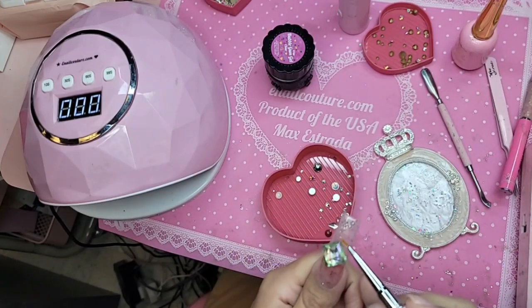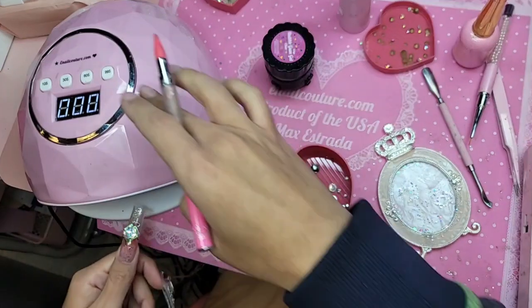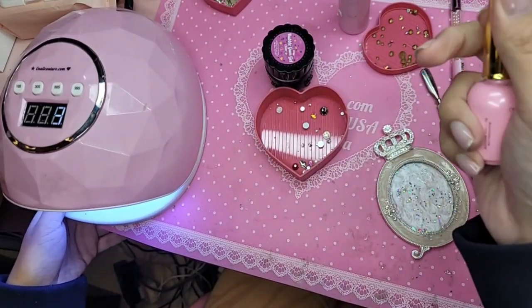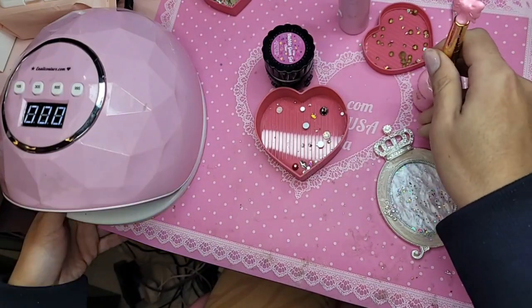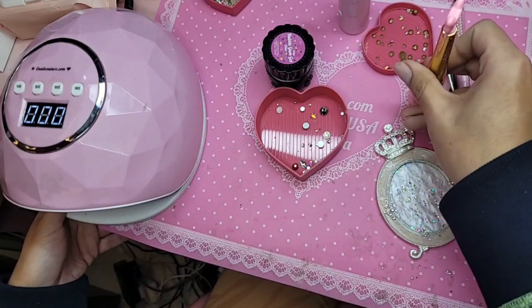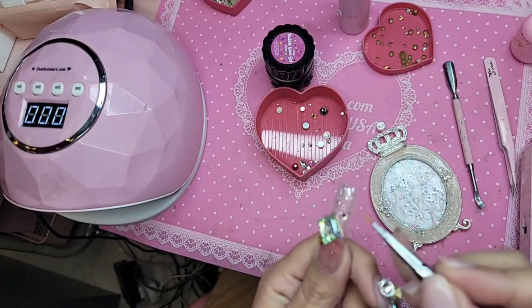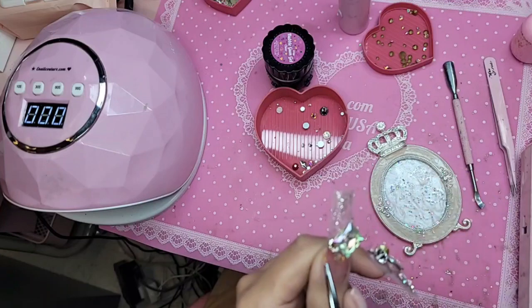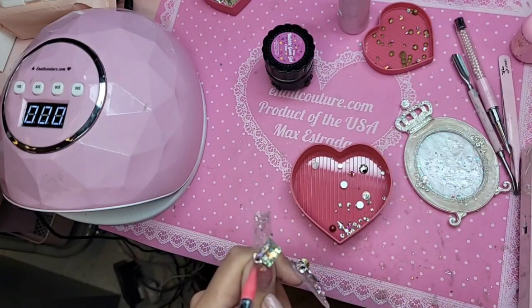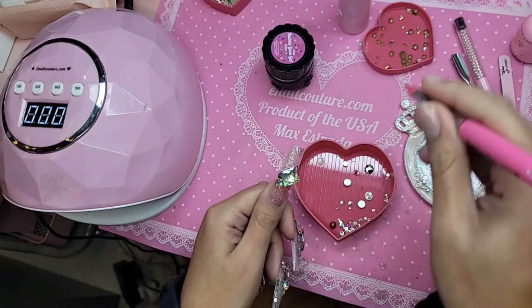This right here is diamond gel. I'm going to put a little bit right there so I can adhere another one. I'm going to freeze that for about 10 seconds to hold it in place, and then we're going to add some more big rhinestones. I'm just going to take some more diamond gel, and then right here we're going to have more diamonds. I'm going to use my bling tool to pick them up.